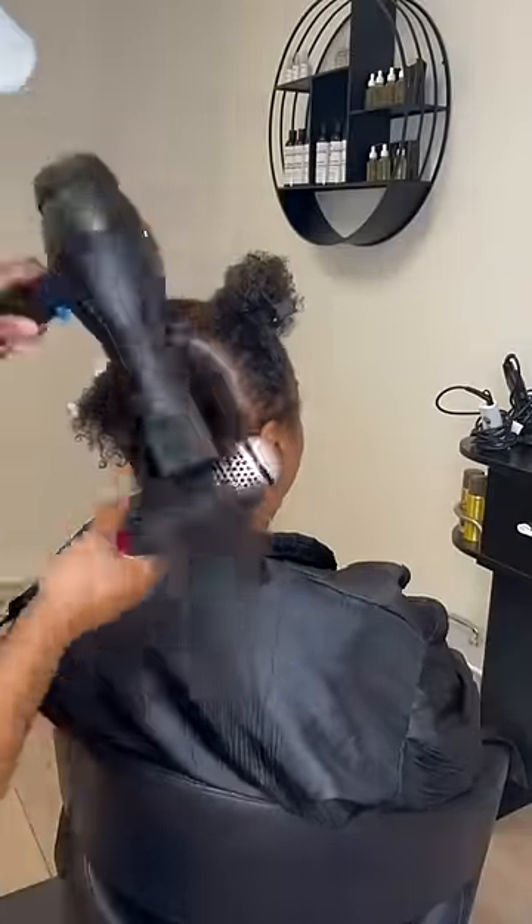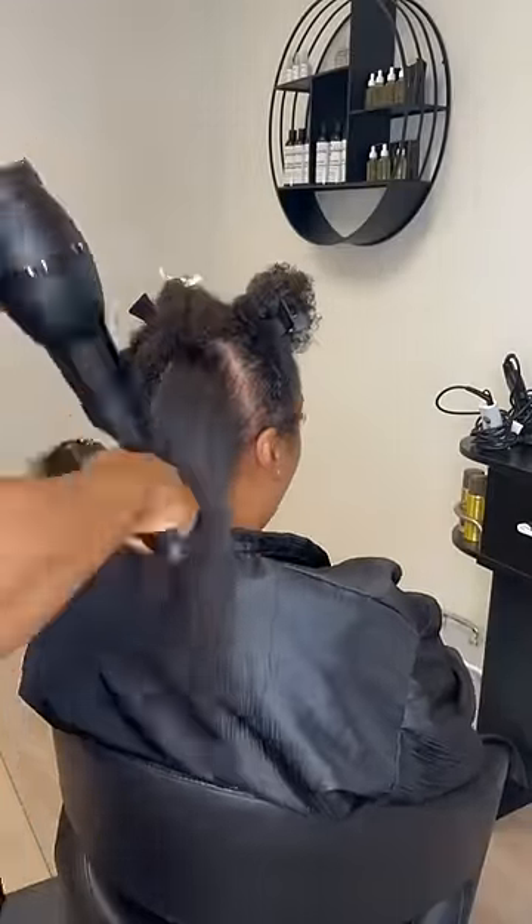First I spray heat protector, then I went in to blow dry her hair bone straight, getting her prepped and ready.